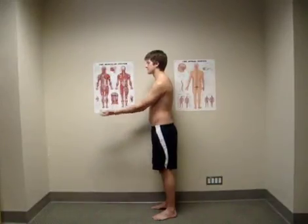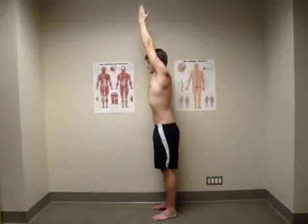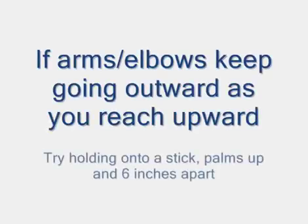This movement should create a stretch down the sides and back of your torso. It can also be performed in sitting, as long as good sitting posture and trunk position are maintained. If you are having trouble controlling the position of your arms, you can hold onto a stick with your palms up and about 6 inches apart as you reach up.